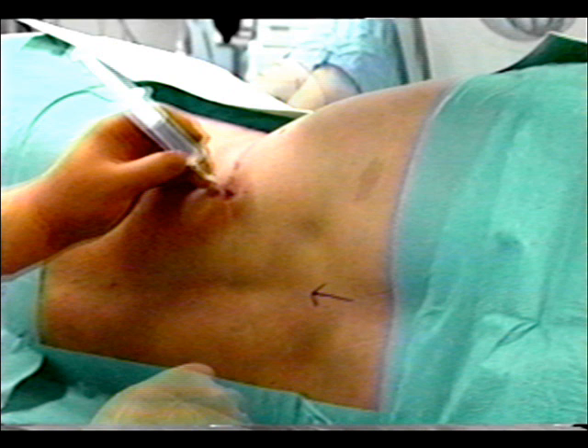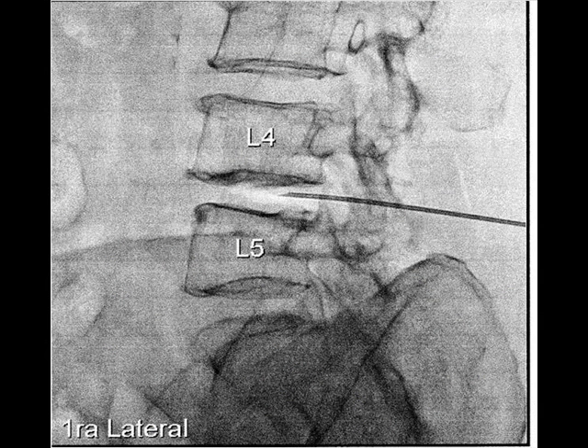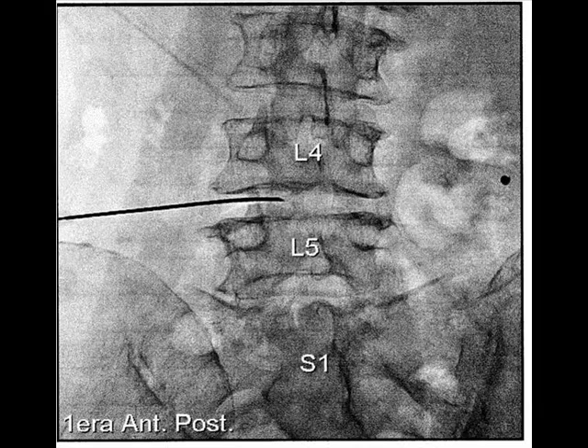The needle, housing the laser fiber, is introduced into the herniated disc. Fluoroscopy confirms that the needle is in the very interior of the affected disc, both in the lateral and in the anterior-posterior view.